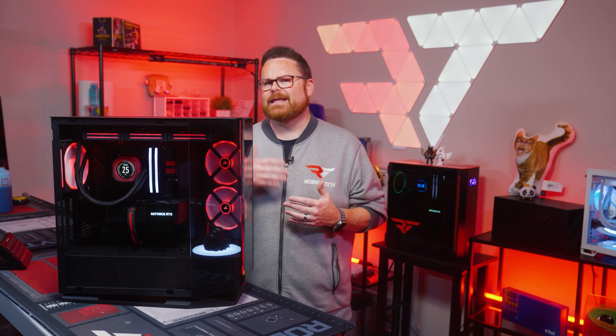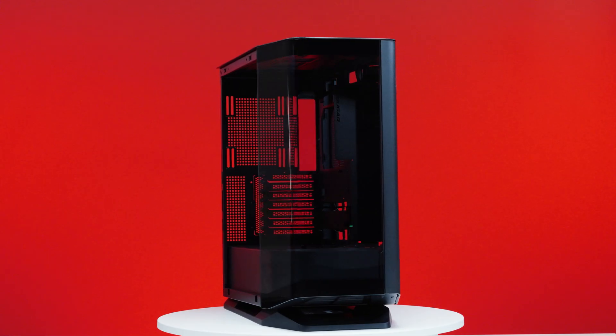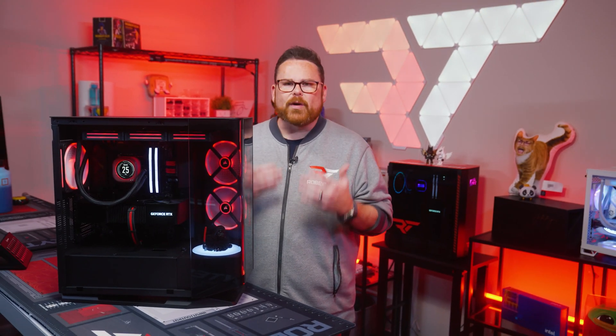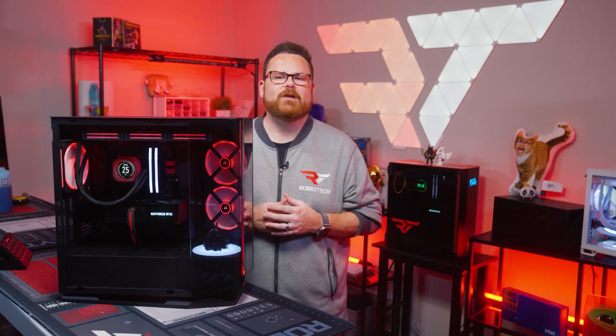What do you get when you take the angled fans of the NZXT H6 Flow, the angled glass panels of cases like the Height Y60 or MSI MAG Panel M100, and that funky front intake fan from the NZXT H5 Flow? You get something that breaks convention and looks a lot cooler than a GNK droid from Star Wars. You get Cougar's newest PC case, the FV270.